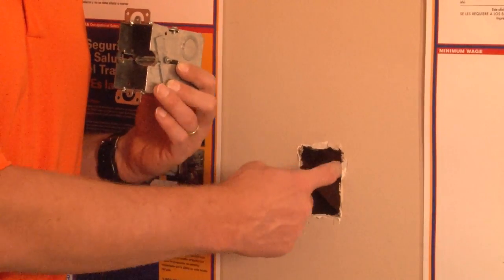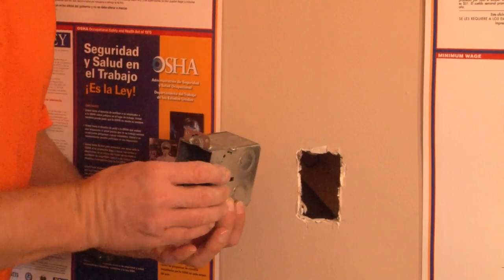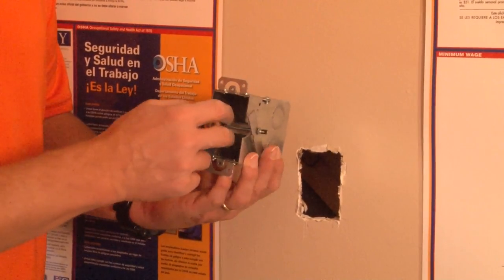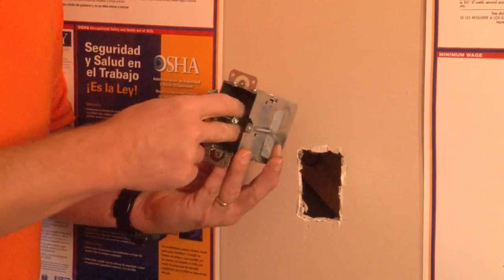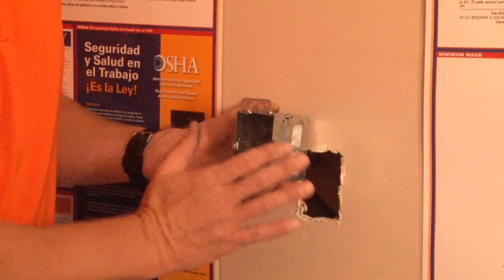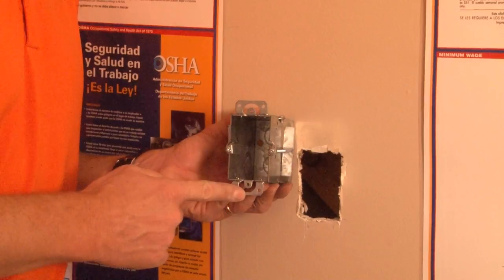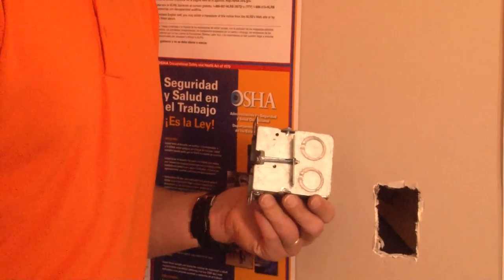You then cut a rectangular opening slightly larger than the back side of this box, so it can easily slide in. Once you slide the body of the box in, you simply lift the tabs, which catches on the back side of the drywall and presses the forward part of the box tightly against the drywall, catching on the plaster ears. This provides a safe and secure installation for extra-deep devices.